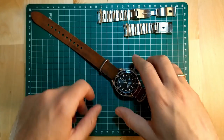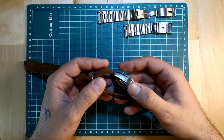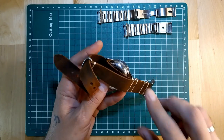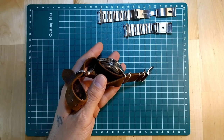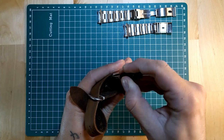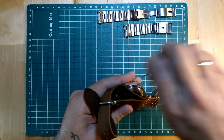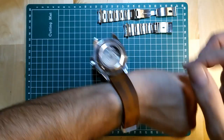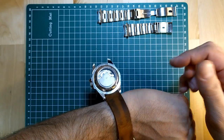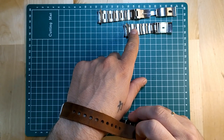One last point I want to mention about NATO straps is that they originated from army watches — military watches — as a means for soldiers not to lose their watches during military activity. Because if something happened and one of the spring bars for some reason breaks or falls off, the watch will not fall and would stay hanging like this instead of falling. There are many reasons why as a soldier you don't want this to happen.